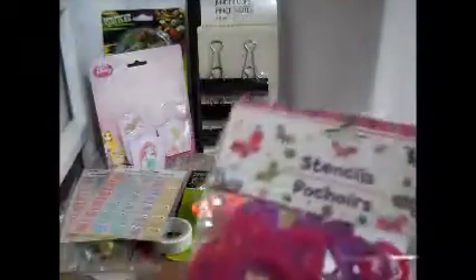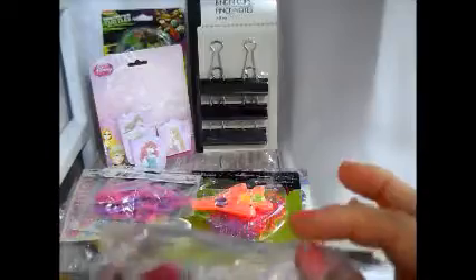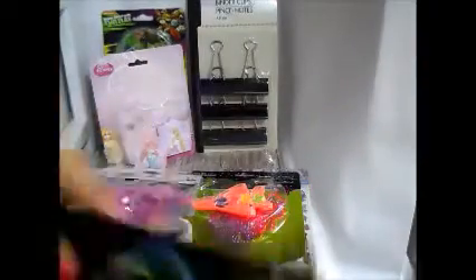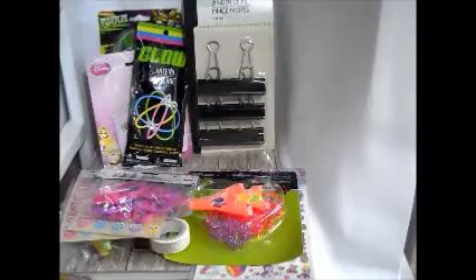We got some owls for the pocket letter and some for us. We got these other ones to see if they'll fit in the pocket letter — I doubt it, so we'll put the little ones in since those will fit. We also got some glow sticks for the kids. Oh, this is going to go in the pocket letter — I thought that would be cool. And some glow-in-the-dark lizards for the pocket letter.